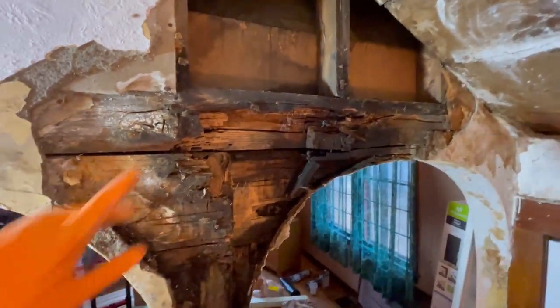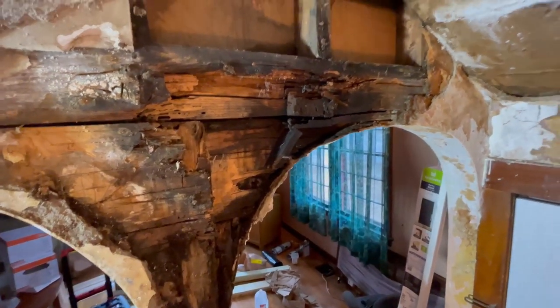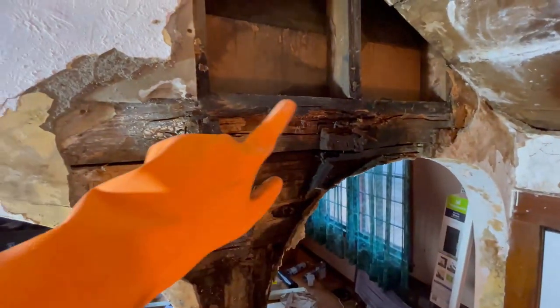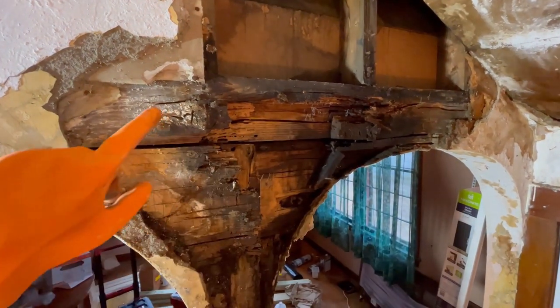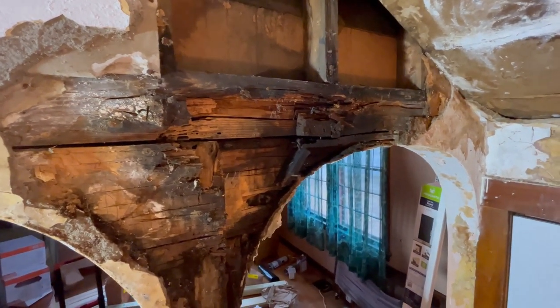I'm going to show you guys this - the reason this is so bad is because that's a beam, so this wall right here should be load bearing. We may have to structurally support that - when I say may, I mean most likely.